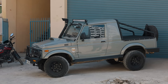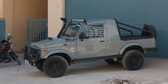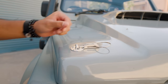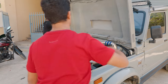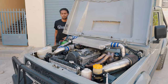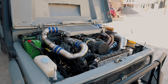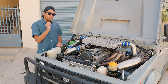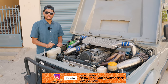But this car being built by Race Concepts, you know there have to be a couple of mods under the hood. So let's cut to the chase — what sort of magic has Race Concepts done under the hood of this Suzuki Gypsy?